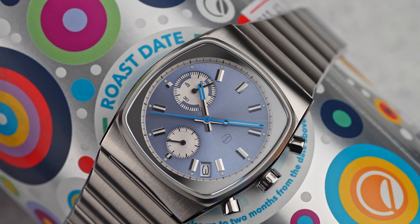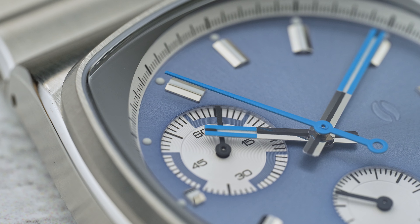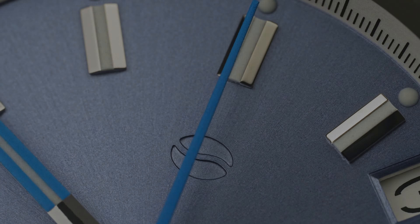If there is one thing you can count on from Brew watches, it would be a watch you never saw coming. The watch world tries to predict what many brands will do with their next release, and some of the time they are right. Not in a hundred years can anyone predict what Brew will come up with next. The latest release from Brew, the Metric, is what we'll be looking at today.